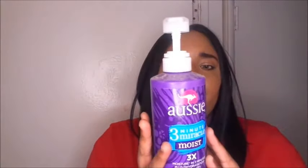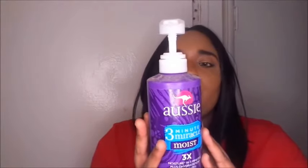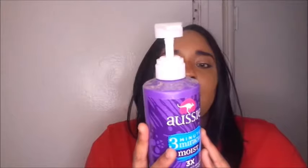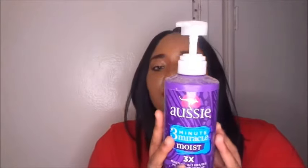It says moisture in three minutes, plus hydration in three minutes deep conditioner. The packaging used to be different — it had 'deep' with a bunch of E's on it — but they ended up changing it to make it more visible to people. It says it's made with Australian aloe, jojoba oil, and sea kelp. This deep conditioner treatment transforms your dry hair into silky shiny rays in three short minutes. Use weekly, work into clean wet hair, wait three minutes, then rinse.